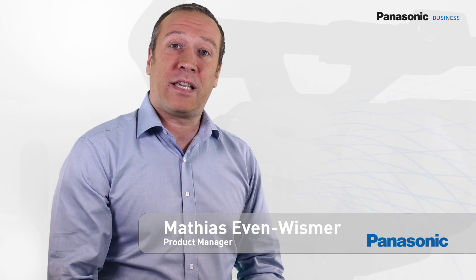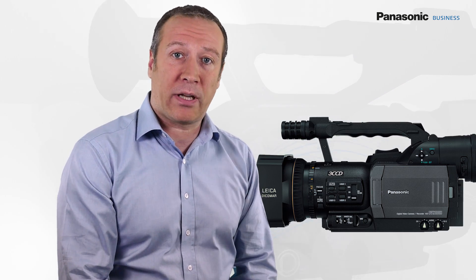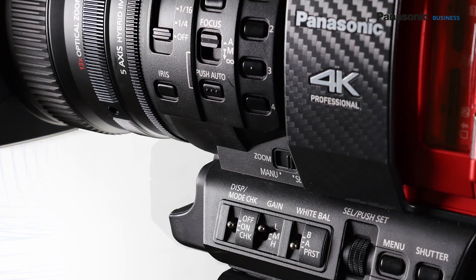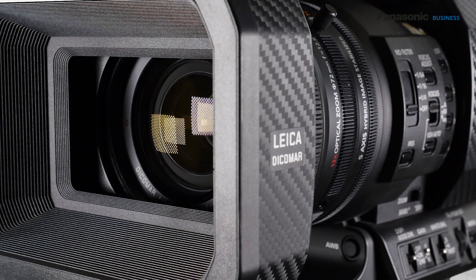You probably remember the DVX-100, the very first video camera able to record in progressive mode, and today Panasonic innovates again. The DVX-200 is the first handheld 4K camera with a large sensor and an integrated Leica Dicomar lens.